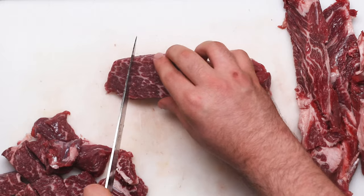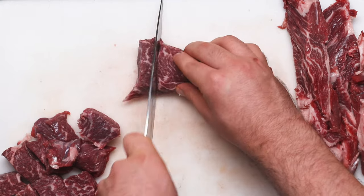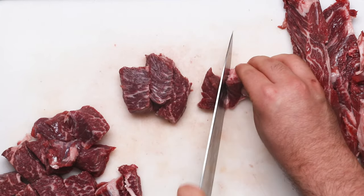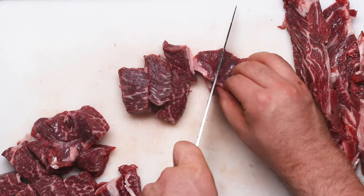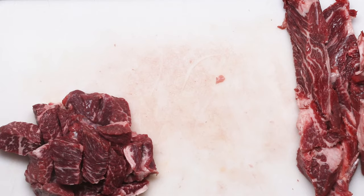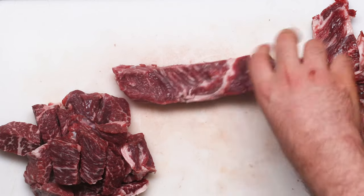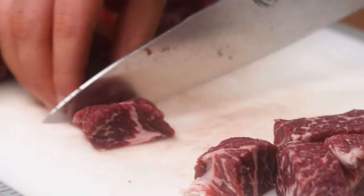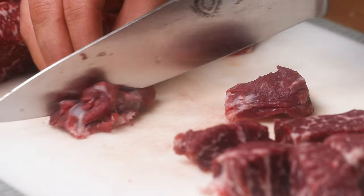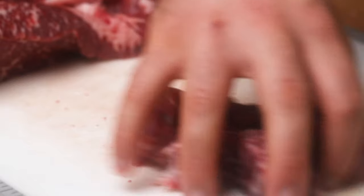Your beef cubes can be either one to two inches in thickness or one to two ounces in weight — it all depends on your bite size. Keep in mind that when you cook your beef it will shrink a little bit, so you don't want it too small or too huge. It's that easy to take your big piece of beef and cut it down into smaller cubes. Now we can move on to actually making the stew itself.